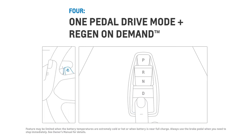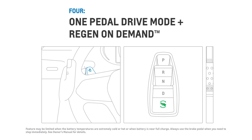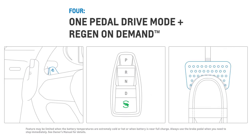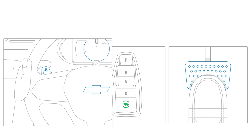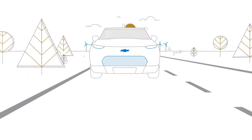For the highest level of deceleration, you can operate one pedal drive mode and use the regen on demand paddle in tandem. But remember, if you ever need to stop suddenly, use your brake pedal as well. By using regenerative braking efficiently, your energy goes a long way.